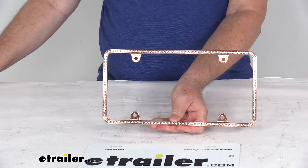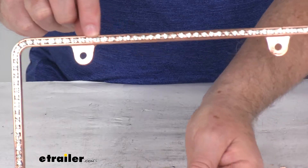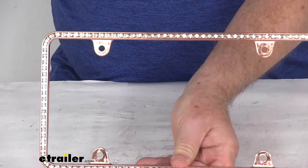I want to zoom in so you can see the detail of the color and the clear crystals all the way around, and then we'll zoom back out.